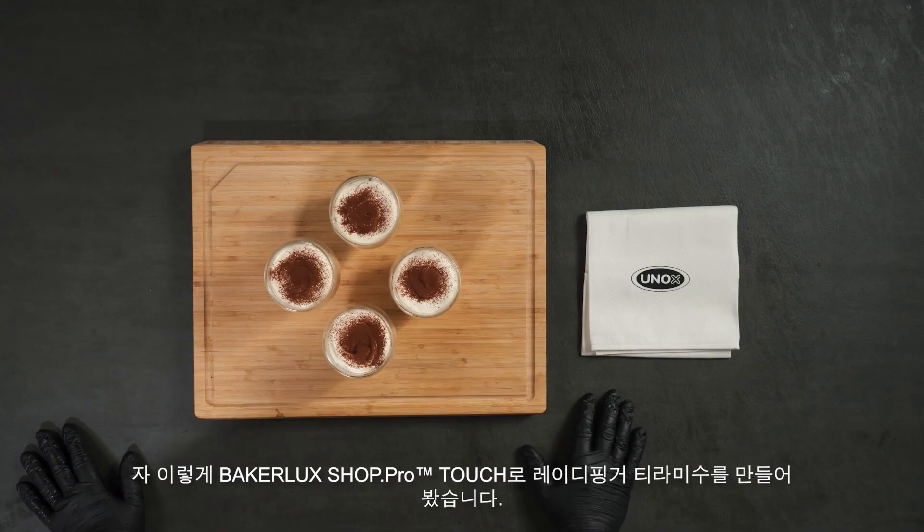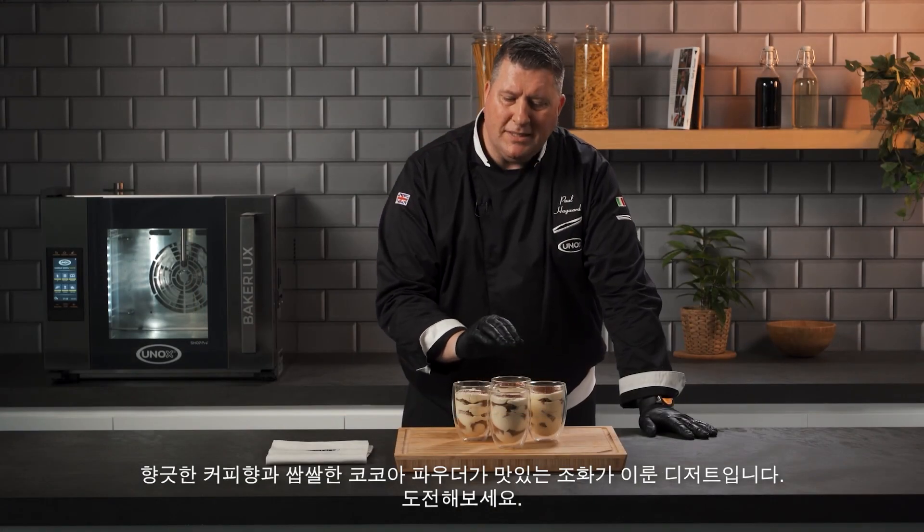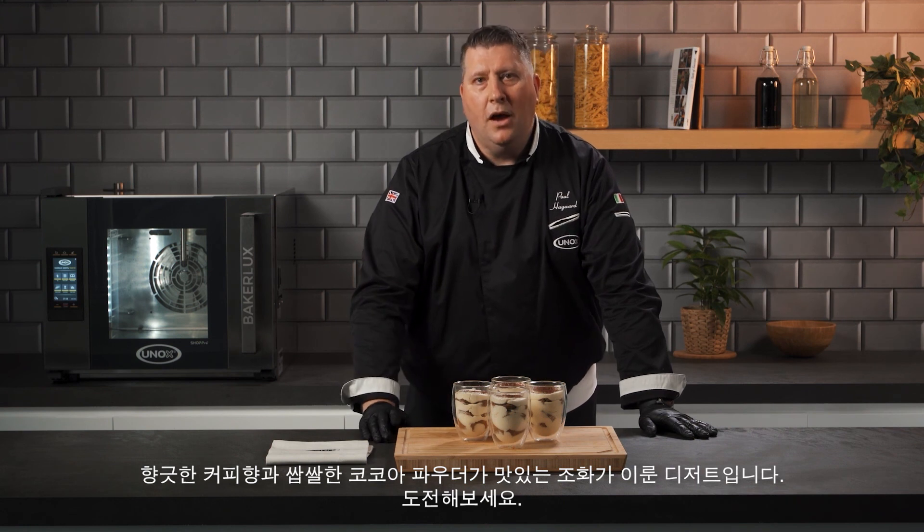Ladies fingers baked in the Baker Luxe Shop Pro Master, soaked in the coffee syrup, laid up nicely, cocoa powder on top — ready for tasting. Hope you enjoy it.